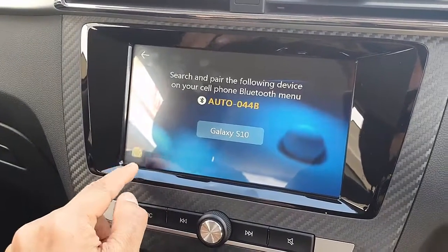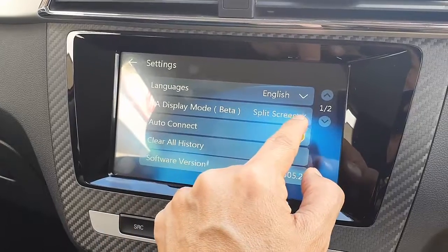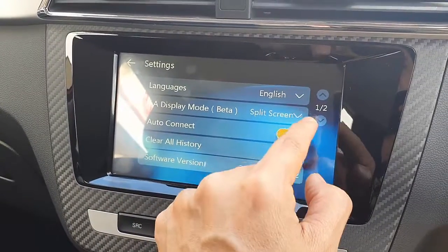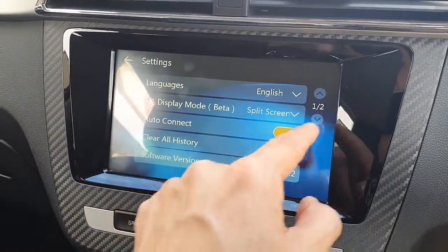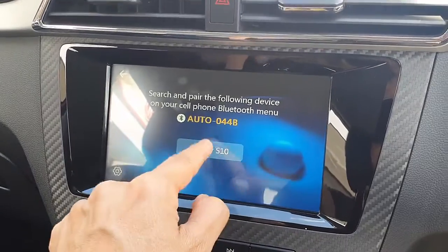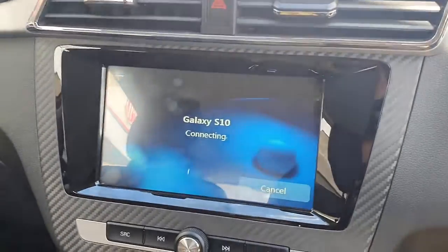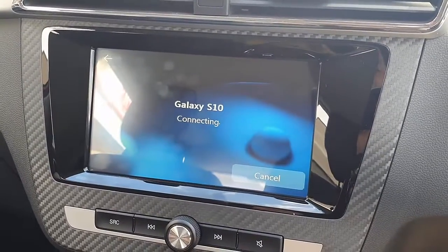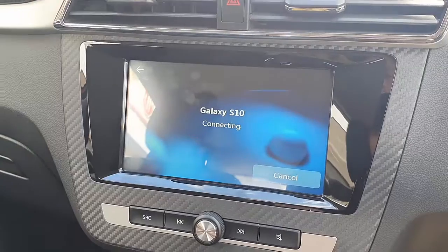So you go into settings, and in Android Auto mode you select split screen. Normally this is not selected — it's set to full screen. But once you select split screen, if you have issues with your device being laggy or not connecting fast enough, just do that and the lag issue will disappear and it's going to work really well.